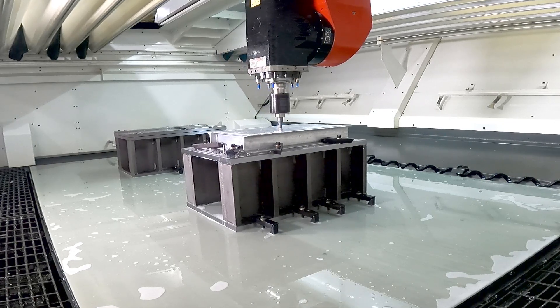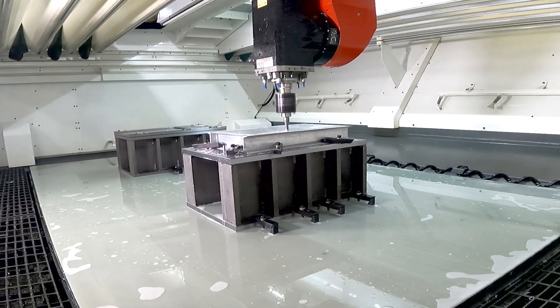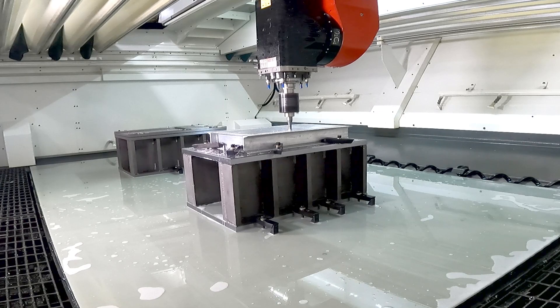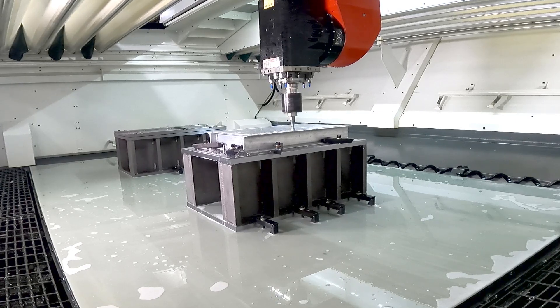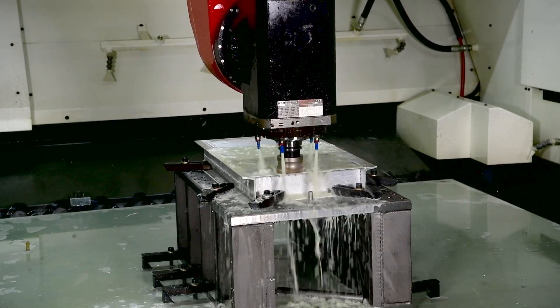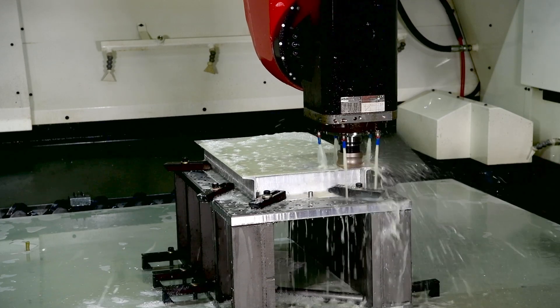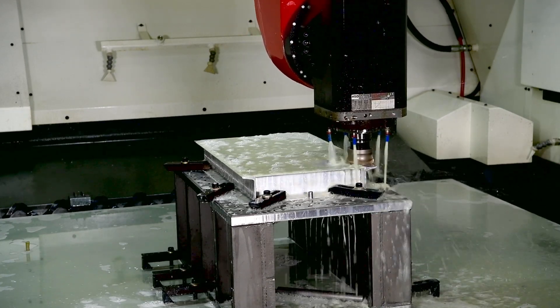Typically, friction stir welding is performed on a specialized machine and work pieces are moved to additional CNC machines for further machining. This means more material handling, changeover time, fixturing, and setup. In this demonstration, we're using a CR Onsrud machine capable of all of those functions in order to produce a finished piece in a single setup.